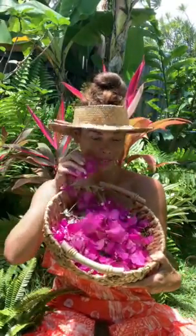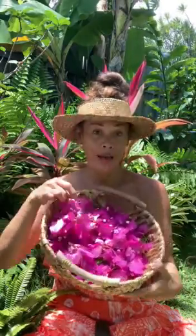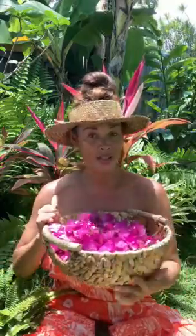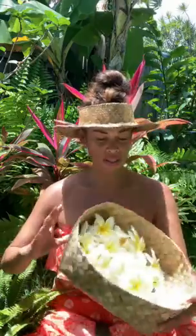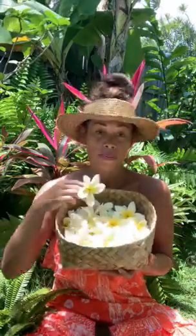It's so beautiful. I love bougainvillea because it's so vibrant and it comes in many, many different colors, and you can find them anywhere. Then our second flower is the puamelia — plumeria — and they just smell so yummy.